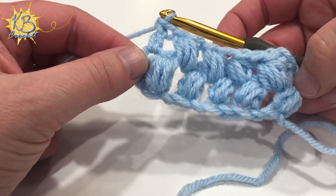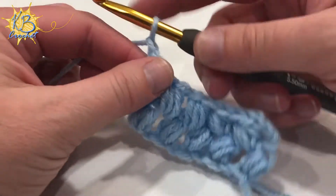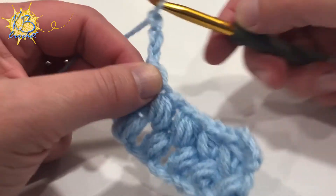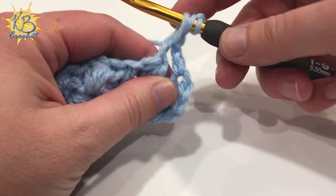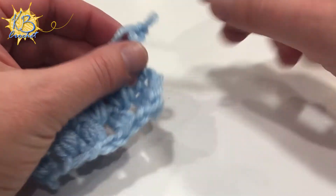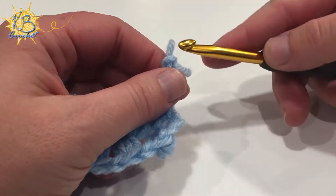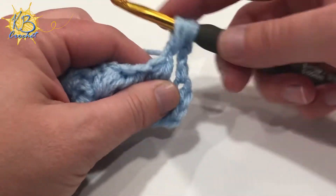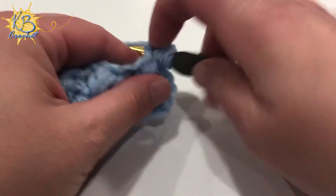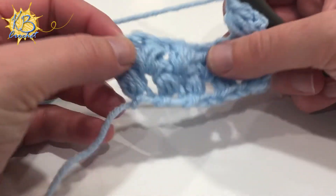Then you're ready to start your third row, which is a little different from starting your second row, because you don't have a puff stitch right away. When you turn it, some people will want to keep three chains, but I find that two works best. So the second row I start with three, but the third row I start with only two, because you're going to do your puff stitch right away into that first space. You don't have quite as far to go on this row, since it starts with a space and not a puff stitch.